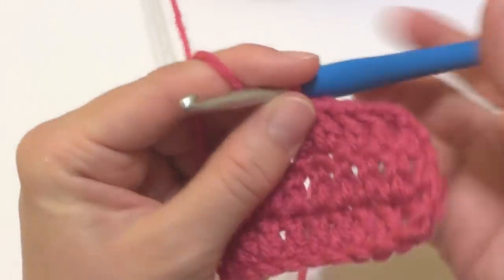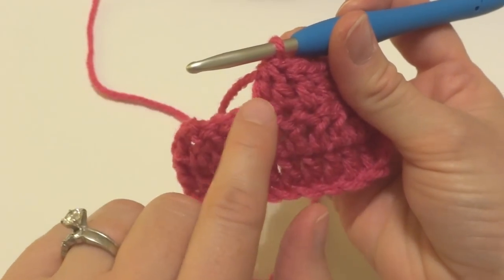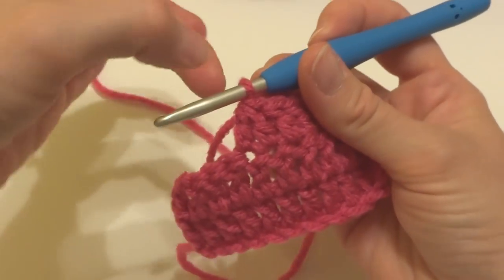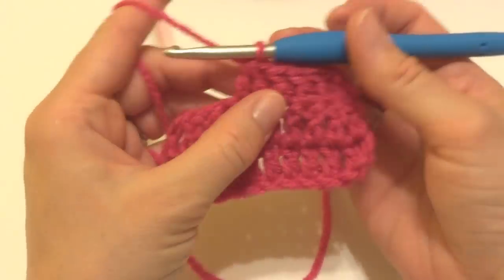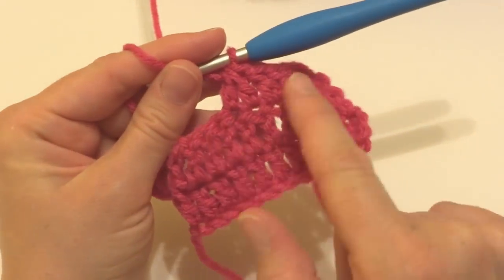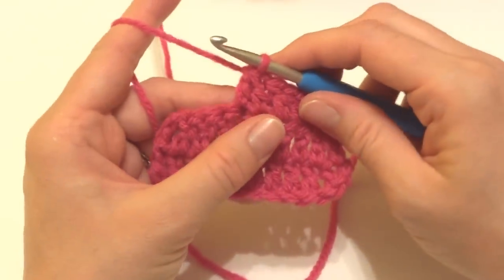So let's look at what we've just done. We have two double crochet stitches here but we've turned them into one stitch at the top. So it looks very nice and even but you still are decreasing. So let's try that again.